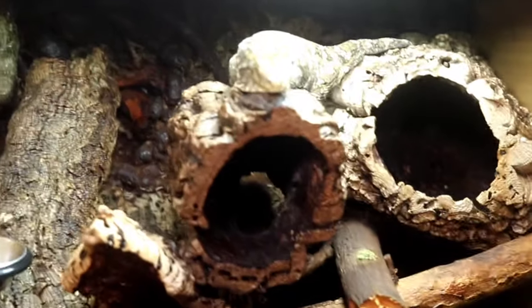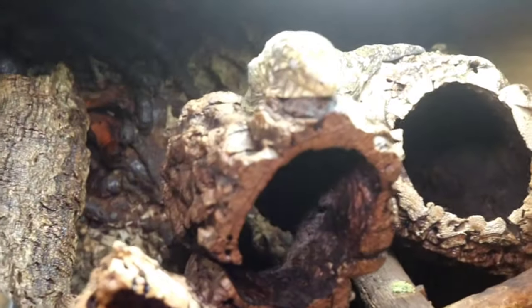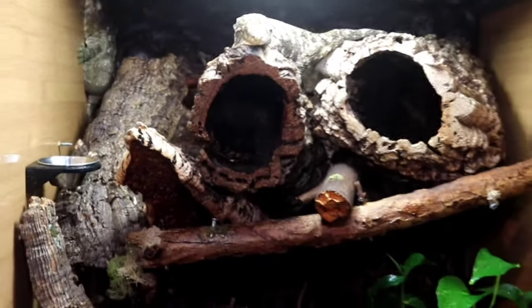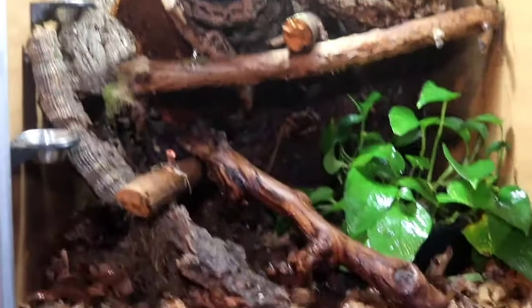Right here you can see the 60-gallon enclosure — that is going to be two foot by two foot by two foot, basically a two-by-two cube. I find this to be absolutely amazing for pretty much most tropical gecko species. The one thing I absolutely love about Zen Habitats is the quality. I've had this enclosure for at least two to three years and when you look at the screen — absolutely no rust. This thing still looks pretty good.